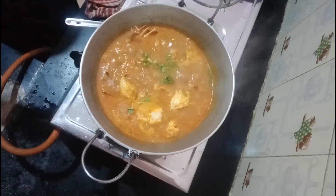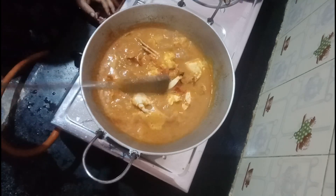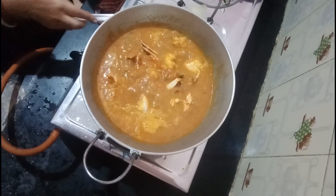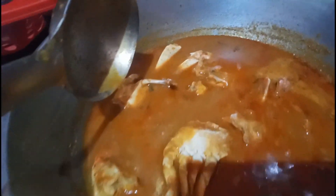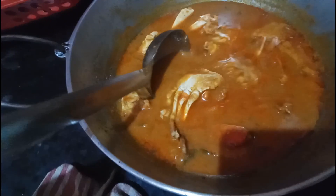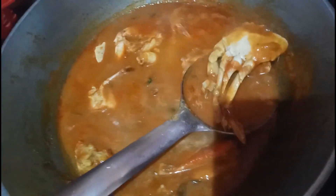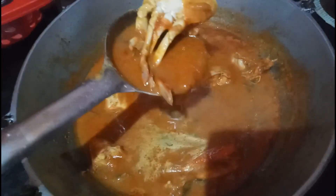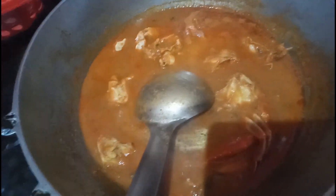We're gonna get a gas stove open. Let's take a deep breath. We'll be ready. Let's take a deep breath. This is how much water is needed. Here we go.